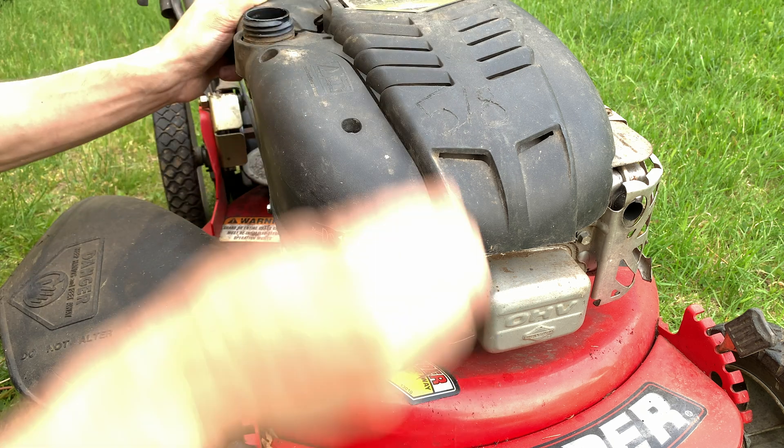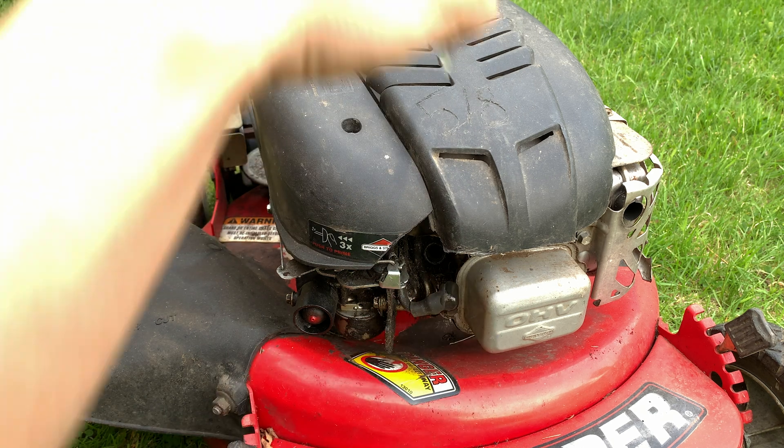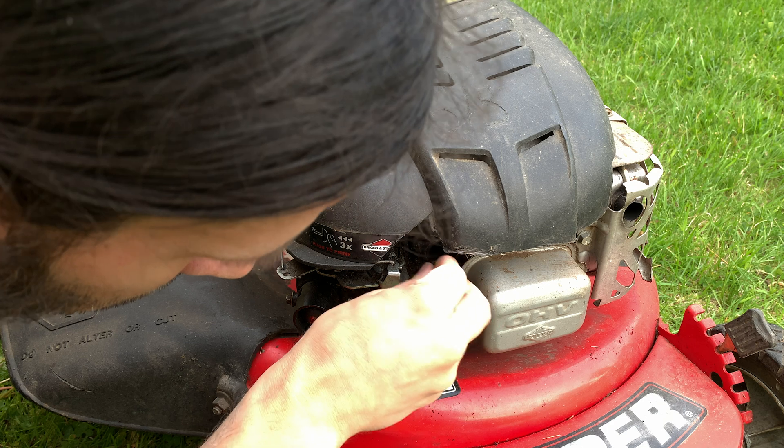Sometimes you're just gonna need to do one dip and boom, it starts up. This might not work the first time, so try it a couple times.